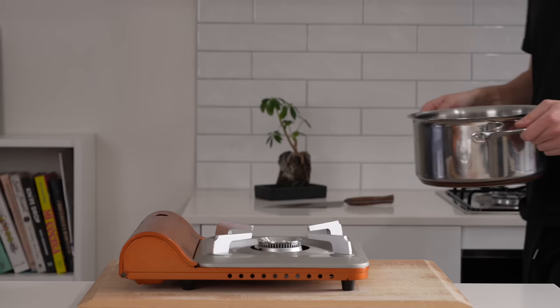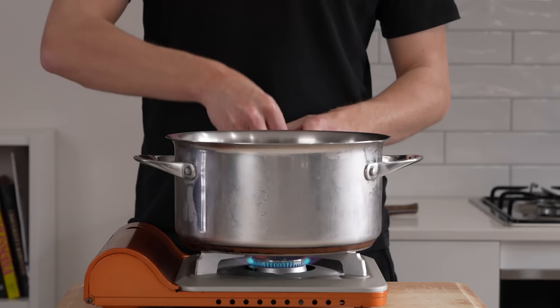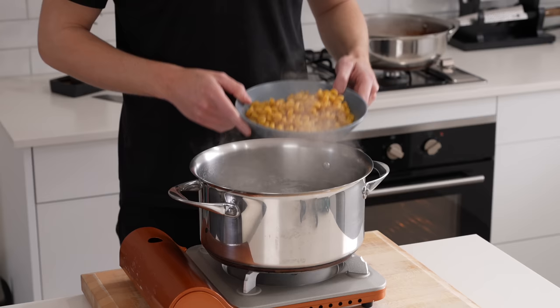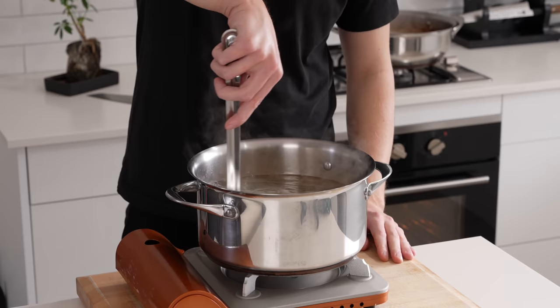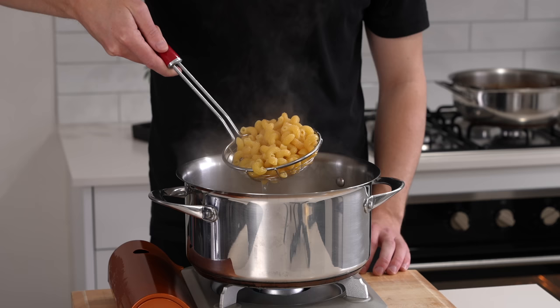Just before the end, add a pot of water over high heat, bring it to a boil, and generously season with salt. Once boiling, add 300 grams of macaroni — I used spirals for this recipe as they pick up the sauce better. Mix so they don't clump, and cook for about two minutes less than the packet instructions, then drain.